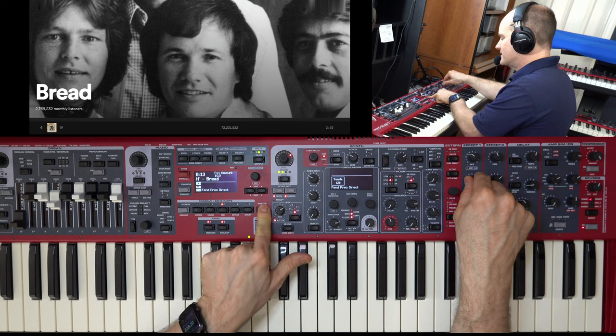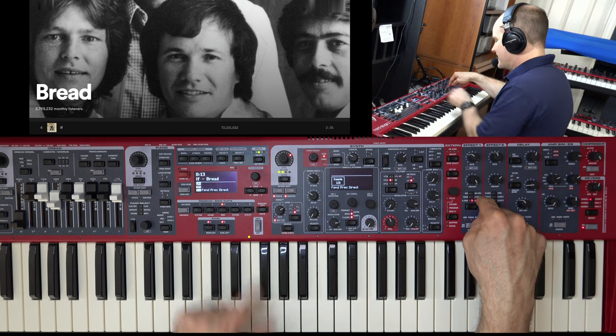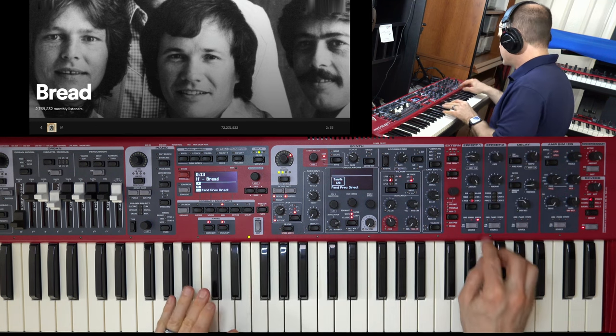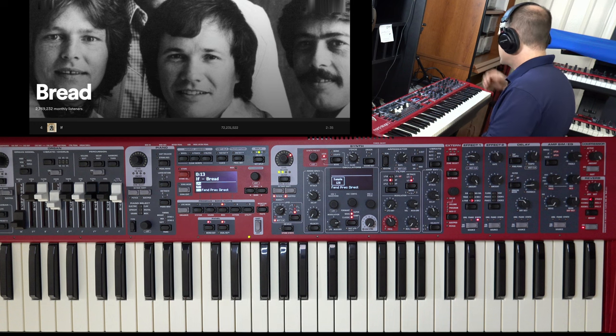We're giving it all the wah she's got. The rate is 2.8. Listen to that without this — you get the wavering, but you don't get that wah sound. So those are some of the ingredients.